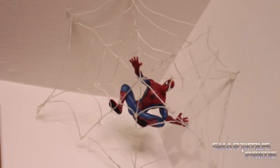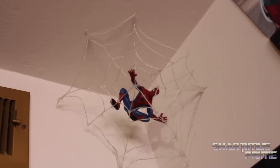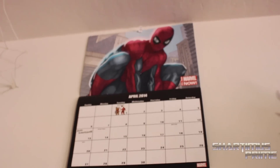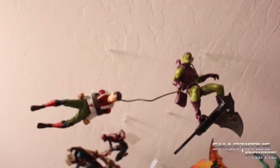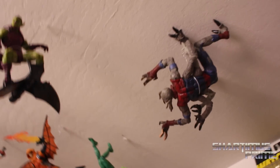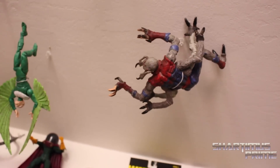We got Spider-Man right there — I made that webbing. I just like having Spider-Man spread out throughout the room. This setup right over here is really tricky to get together because it's all hanging from the ceiling, but I like having the Selects set up like that — I think that looks cool. Thank you John 3.0 — I got a lot of figures from this setup right over here from John 3.0.